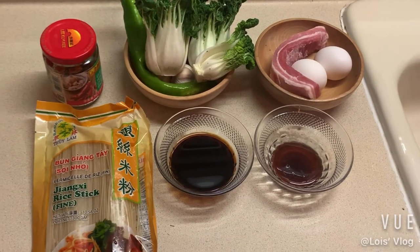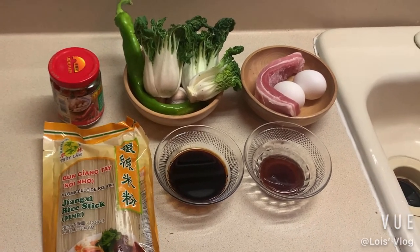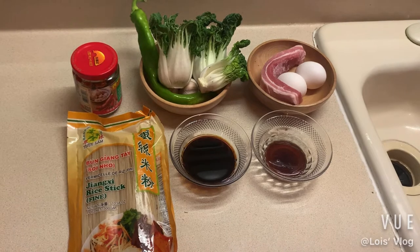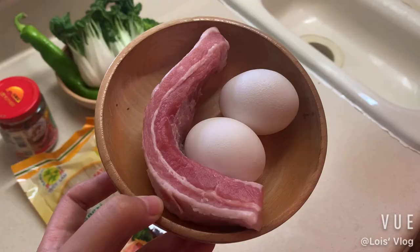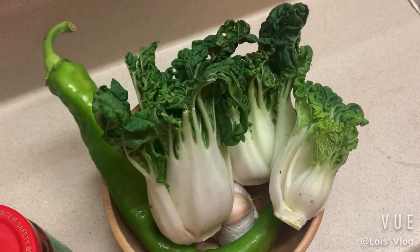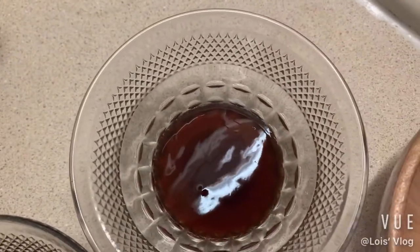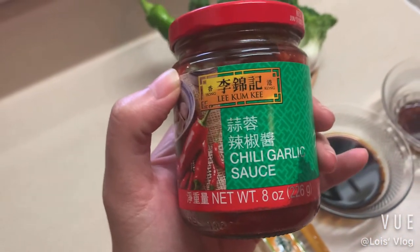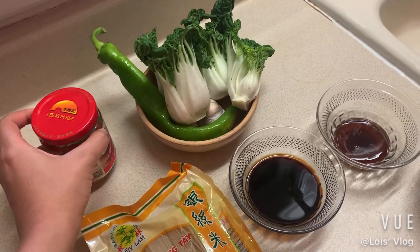Hello everyone, today we're going to make chow mein at home. It is a very simple and tasty cuisine that you can easily make at home. It only requires a few simple ingredients. We're going to use some pork, two eggs, some bok choy, garlic, a low spicy pepper, soy sauce, thick oyster sauce, and of course the noodles. Today we are also using this chili garlic sauce to bring a unique spicy and soft flavor.